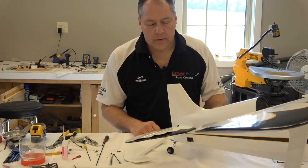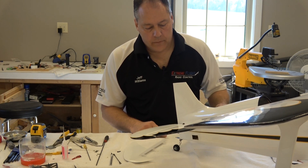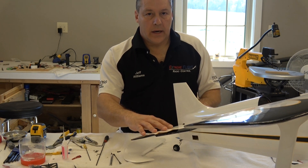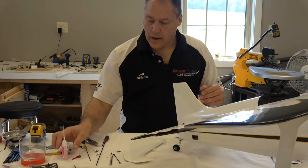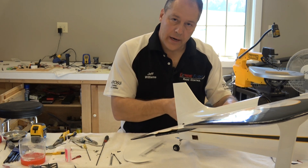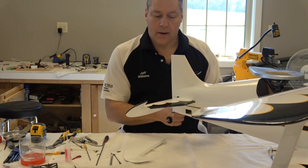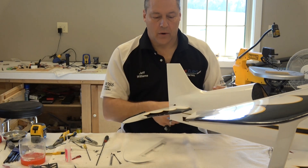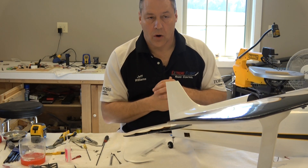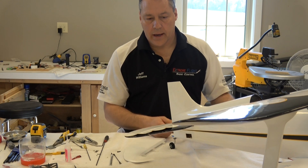Hello again, back with some final assembly on this horizontal stabilizer and elevator. Making sure all my CA hinges were half-in half-out, using the same techniques as on the wing - just a small drop of glue on the side to hold it. Then I slid my elevator on, deflected it, and hit it with a drop of CA down through it. Flipped the model over, held the surface, and dropped a little bit of glue along all the hinges. Let it dry - doesn't take long.